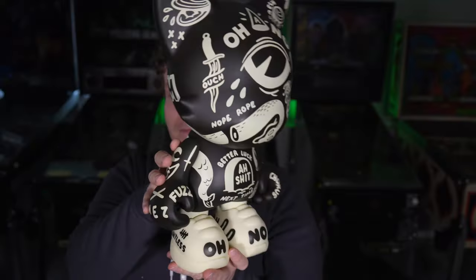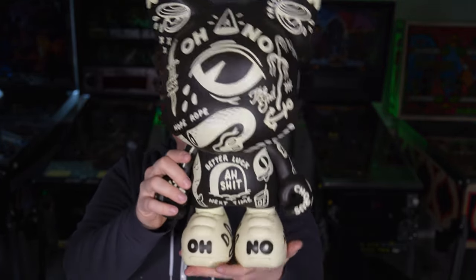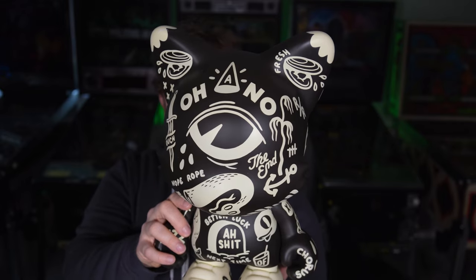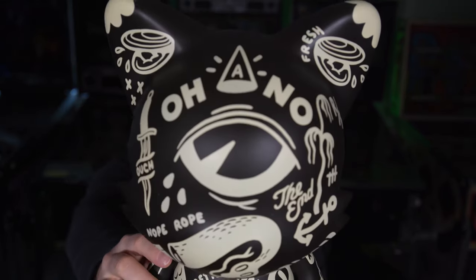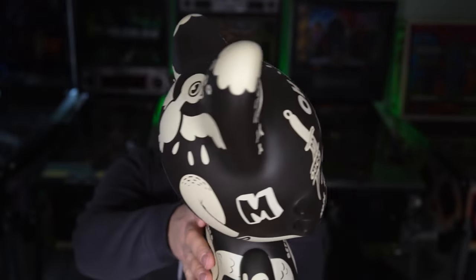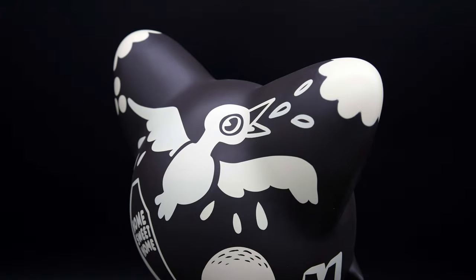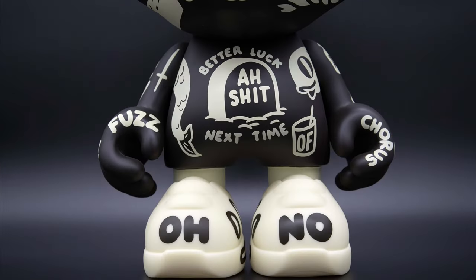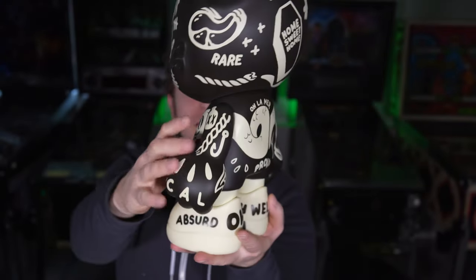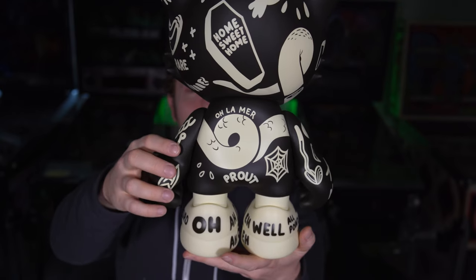It has some comedic value and that cartoony vibe — it makes me think of Cuphead with that style they used in that game, but McBess has been doing this for a much longer amount of time. Beautiful sketches across the head. It definitely has a mood and a vibe going on with it, with 'Better Luck Next Time' on the front. I like the nope rope — the snake — and on the back it says 'oh la mer,' which I believe means 'oh, the sea.'